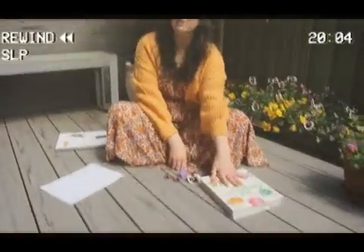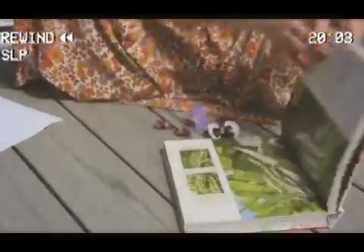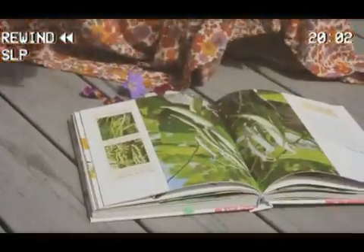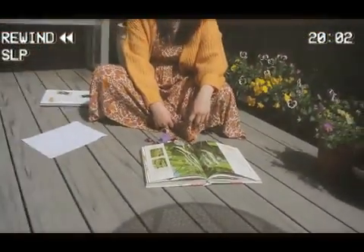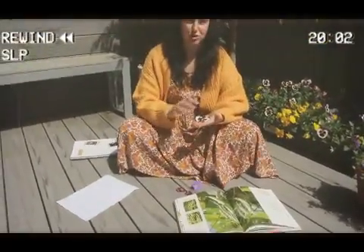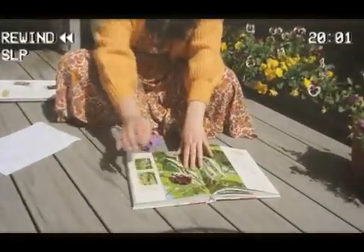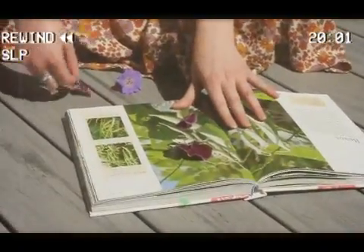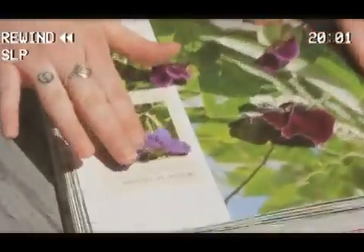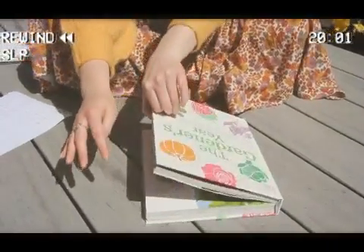So once you've picked your flowers and you've got your nice big heavy book, you're just going to pick a page in the middle somewhere. Some people put paper towel on this page and on this page, but if you don't have any paper towel it's fine to do it without it as well. Just make sure that the flowers you pick aren't wet or have any dew on them — it's best not to pick them first thing in the morning because they might be a little bit dewy. All you have to do is lay your flowers in the book, give them some space, and try to just get them to lay a little bit flat.